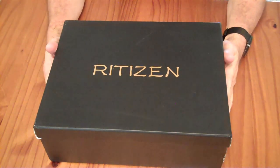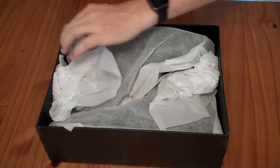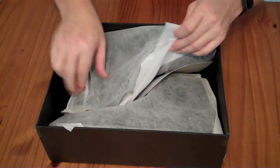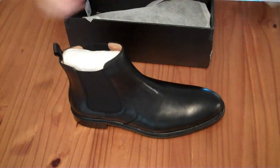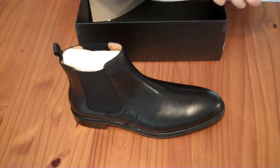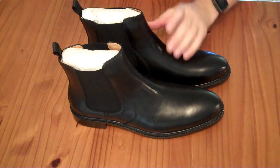These are Ritizen Chelsia leather dress boots. They're slip-on boots. I received these from the Amazon Vine Voice Review Program for free to review. If you wanted to buy them yourself, they would cost $90. I have not been paid for this review, and my editorial decisions are my own.